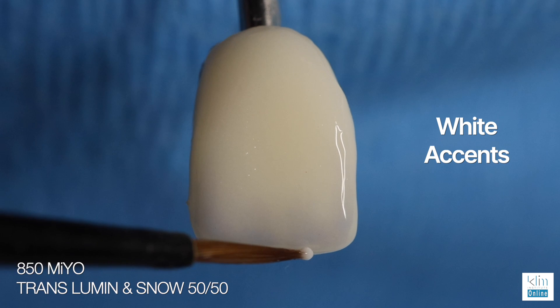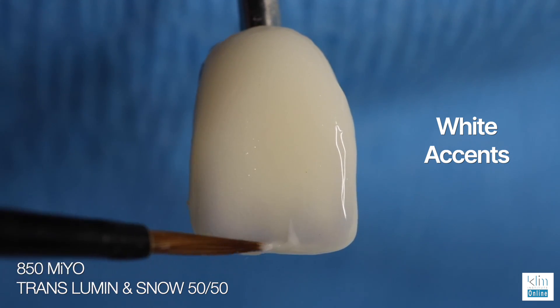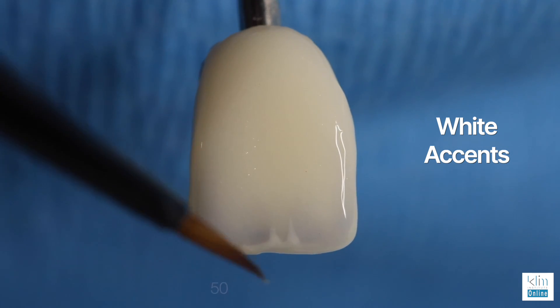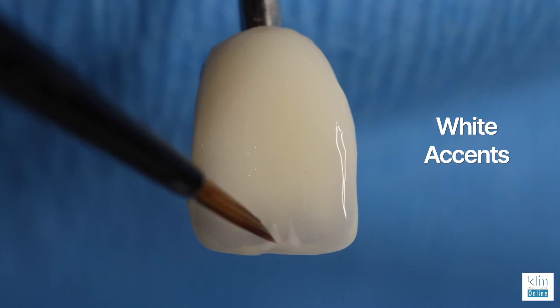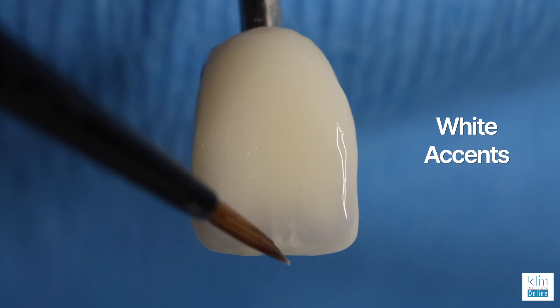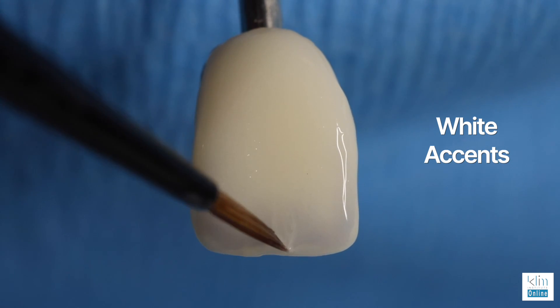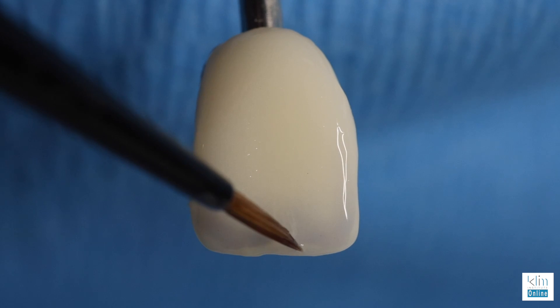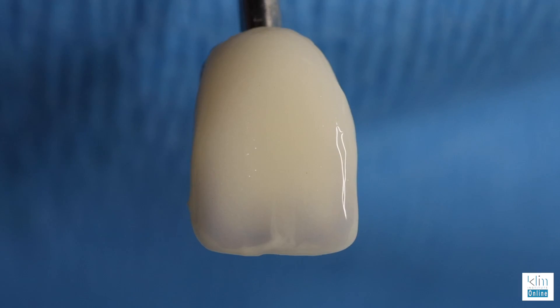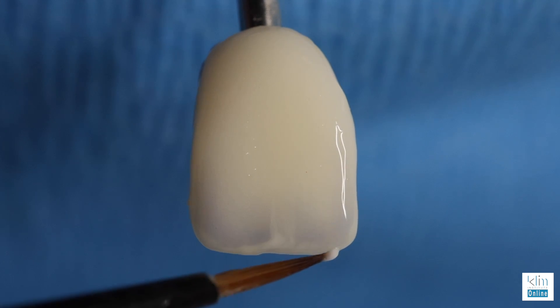White accents — they're fun to do when the case requires it. I like to mix about 50/50 between lumen and snow. Snow is the white and it's pretty intense, so by diluting it with lumen you can play with the incisal edge, float the high value into the halo spring, and move the colors around as you see fit for the case. Now take a look at the contrast with the low value — this is what makes a restoration come alive.